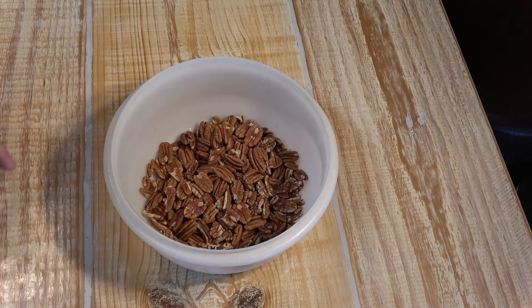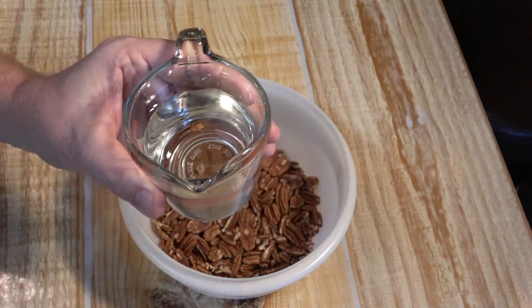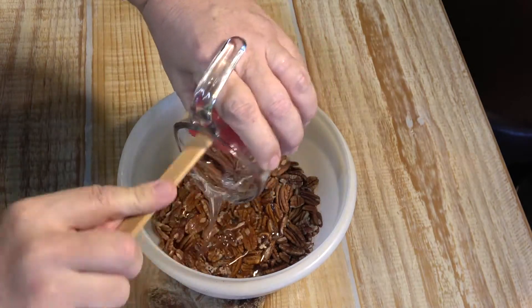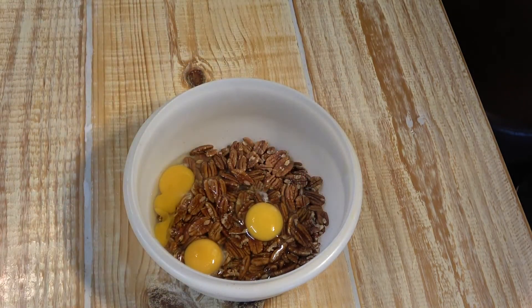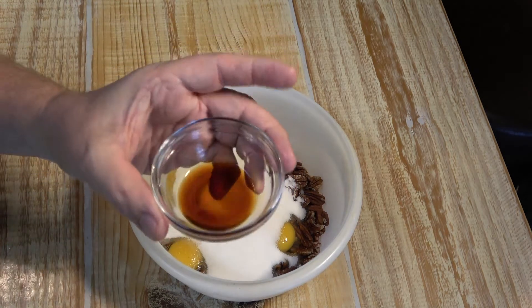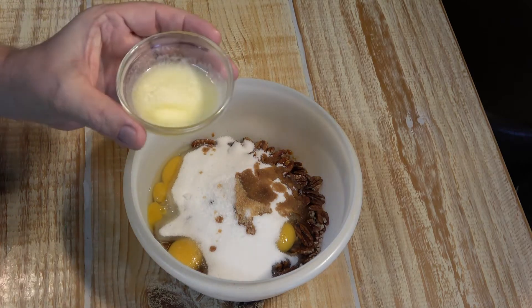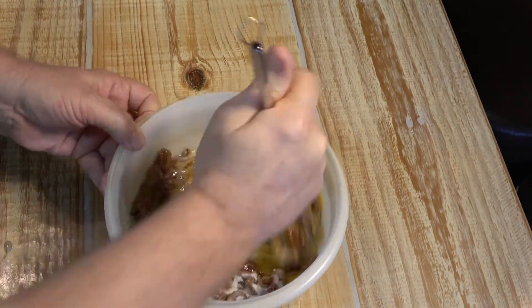While our crust is chilling for 30 minutes in the refrigerator, it's the perfect time to make our pecan pie filling. Start with two cups of pecan halves, then add three quarters of a cup of light corn syrup — don't get the dark kind, get the light colored kind. Add three eggs, one cup of sugar, a teaspoon of salt, a teaspoon of vanilla extract, and two tablespoons of melted real butter. Take a whisk and blend all this together — this will be our filling.